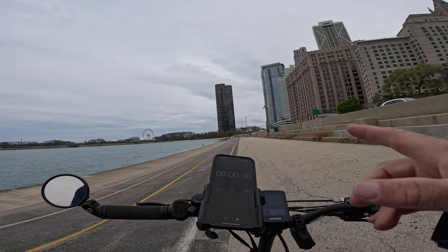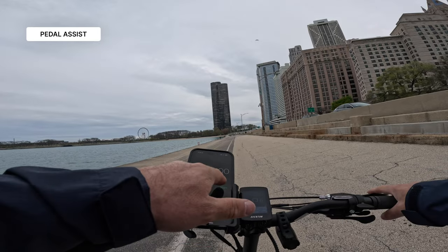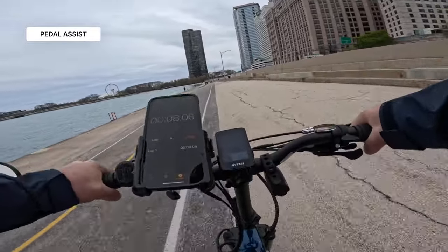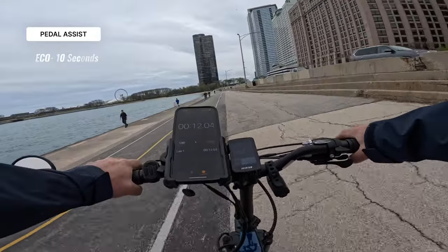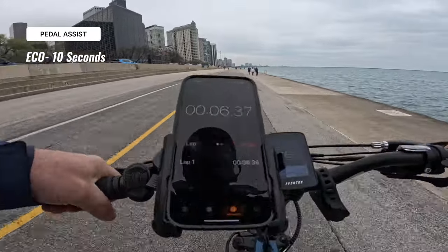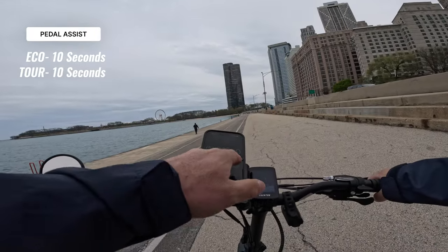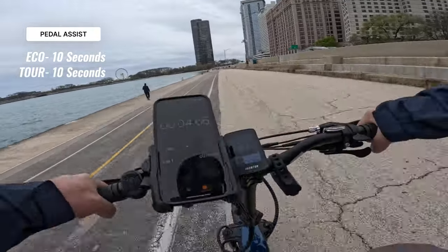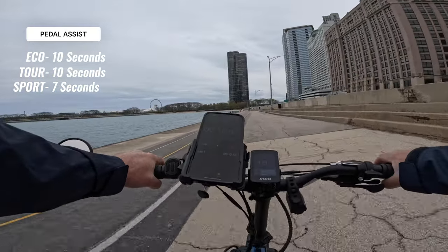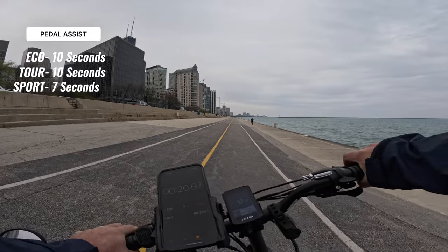Now we're going to do the 0 to 20 with pedal assist. Starting in eco first to see if it gets there any quicker, then we'll try the different levels to see if there's any difference. Eco got us there in about 10 seconds. Switching to tour — about 10 seconds again. In sport — that was like 7 seconds. So there's not really much difference between eco and tour, but when you hit sport you're good.